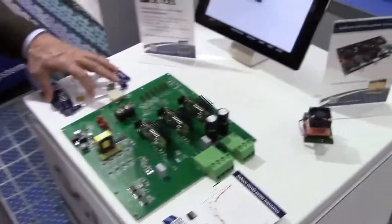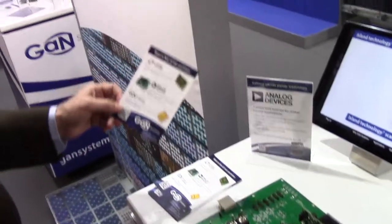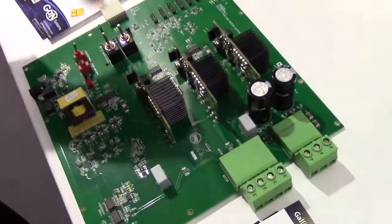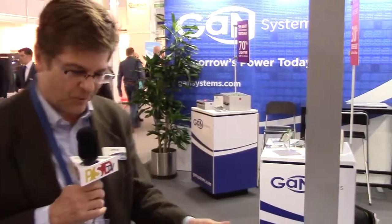We're also seeing now that GAN Systems, being recognized as the leader in the GAN market, is being used by other semiconductor companies. Examples on this card are Linear Technology and Analog Devices — you can go by their booths and see the GAN Systems devices over there. This is the Analog Devices board; it's a three-phase motor system. In their booth they have the actual motor running. They've taken our daughter card design and put their own drivers onto it and have their demo working straight away.